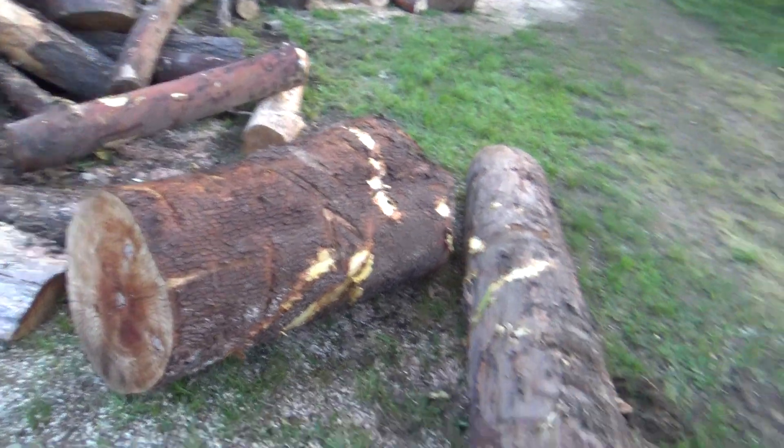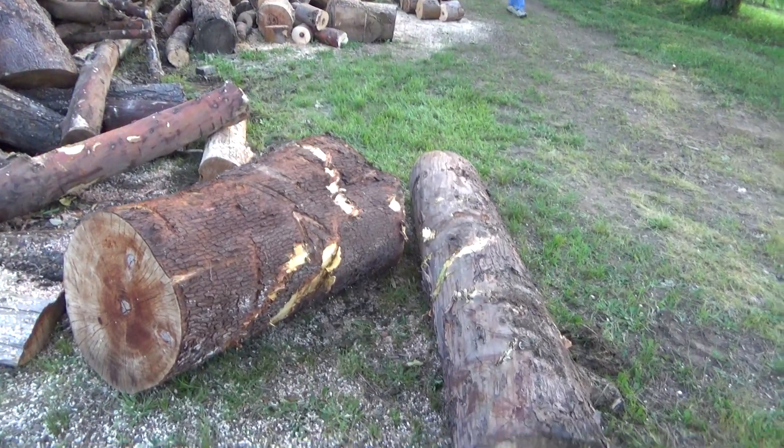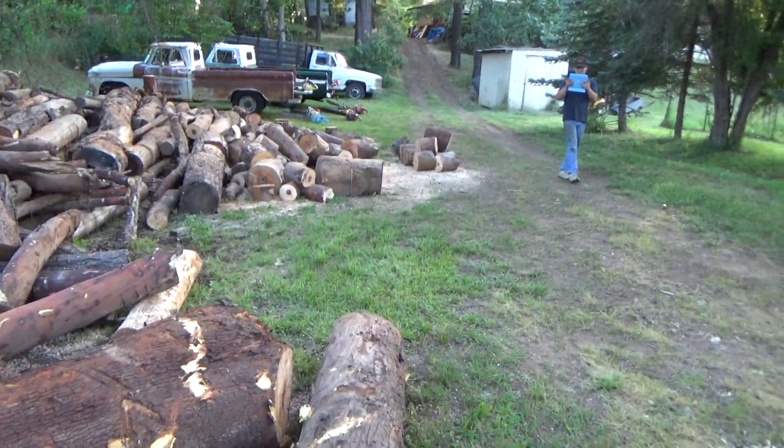Got some half-cured Madrone. We kind of stacked them together here, so we'll just see how she does.